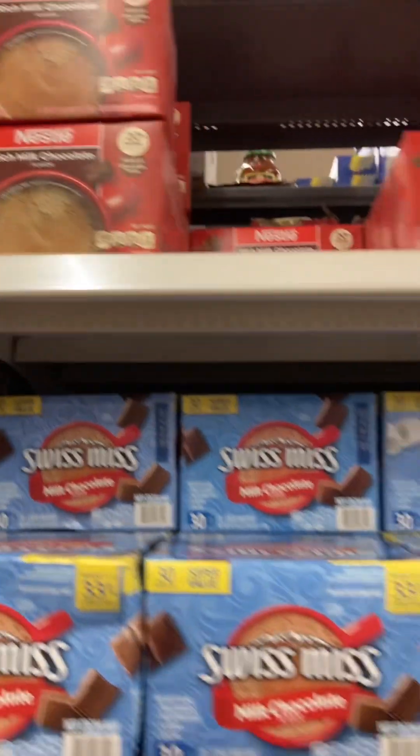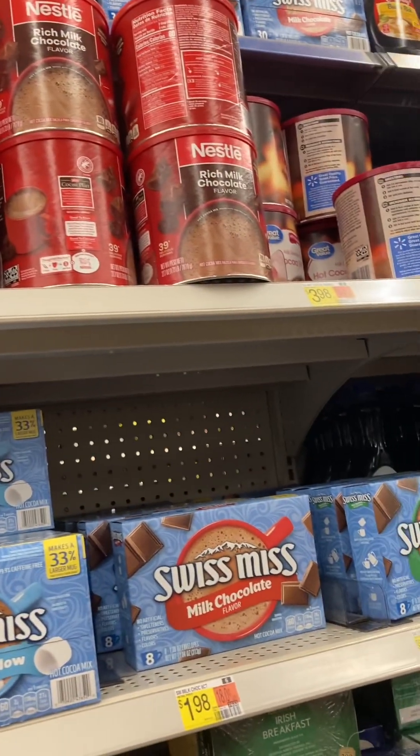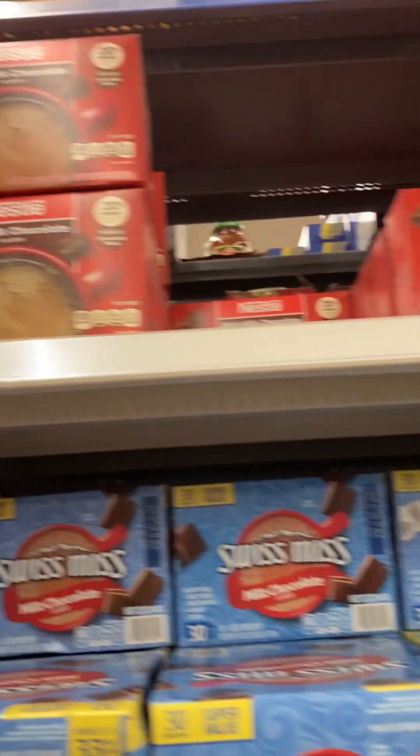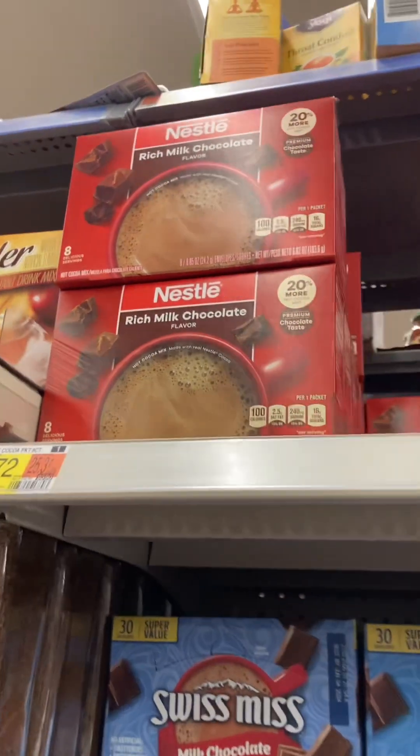We're going to do the old fashioned hot cocoa, but I am making this with children, so I'm not going to opt for the unsweetened cocoa mix and the sugar and all that. I am going to save myself some time and just get some hot cocoa mix. I think we'll go with the Nestle.